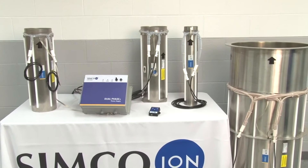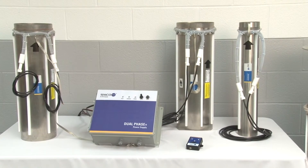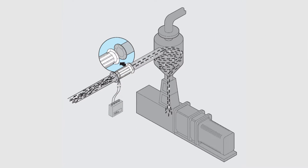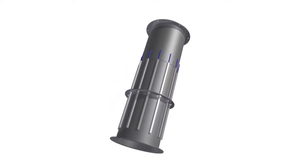Simco-ION's Conveyostat is designed to provide in-line static neutralization on materials passing through pneumatic conveying systems. Ionization prevents these conveying systems from becoming jammed. Conveyostats can help lower operating costs, improve material flow, and reduce machine downtime.